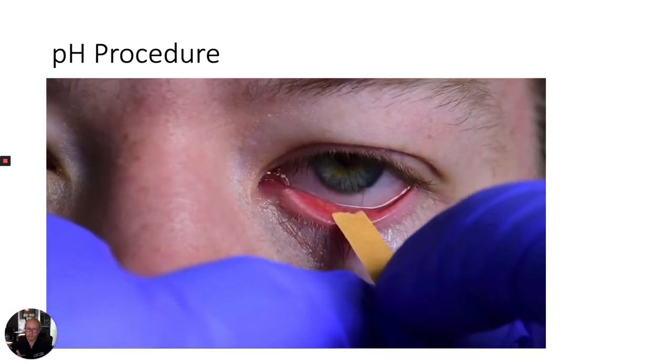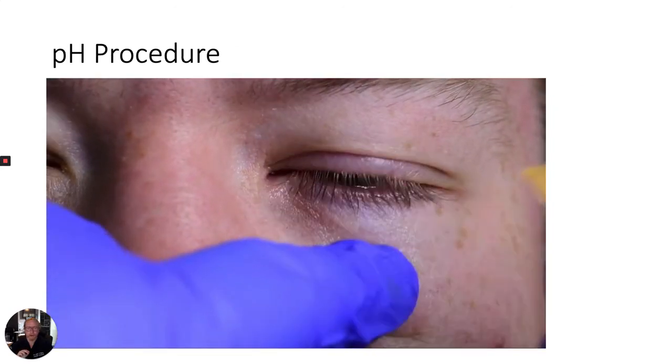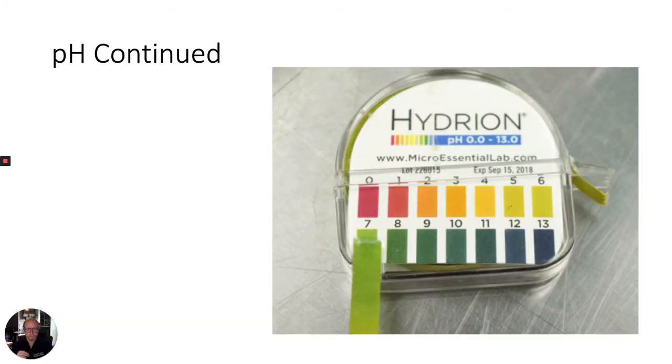To check an ocular pH, gently retract the lower eyelid and touch a small portion of pH paper to the conjunctival fornix. The colorimetric result will appear immediately. Compare the color of the pH paper to the reference color guide, usually located in the paper's box or in an insert. If the patient has a normal pH after initial irrigation but is still symptomatic, continue irrigation — that is essential.